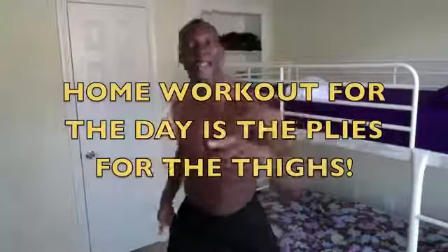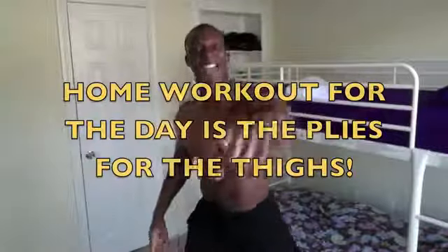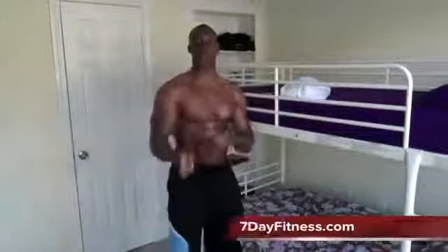Okay folks, this is Wesley Virgin, your master motivator at 7dayfitness.com. Today's home workout is gonna be the thighs — we're gonna work the thighs, baby! Welcome back.